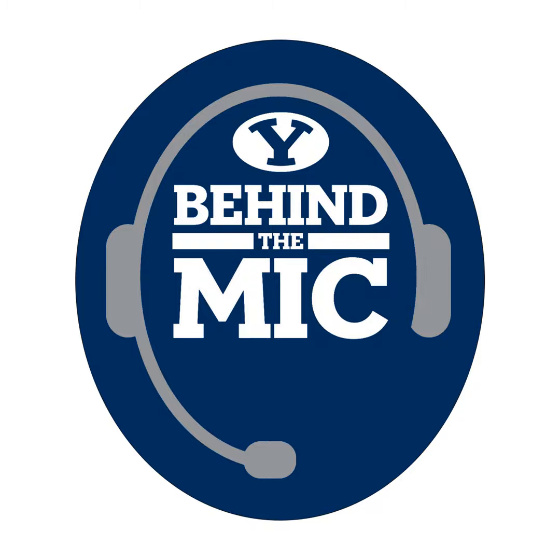We'll take a question from Mitch Harper and then Jake Hatch. What do you feel has been one of the biggest reasons for this early season success, at least on the defensive side?